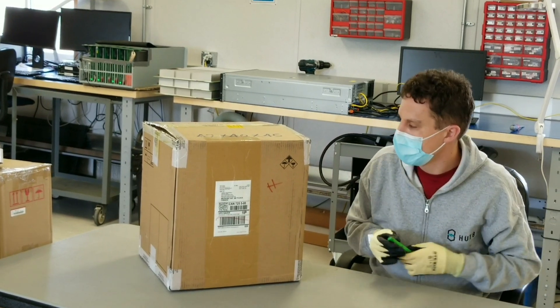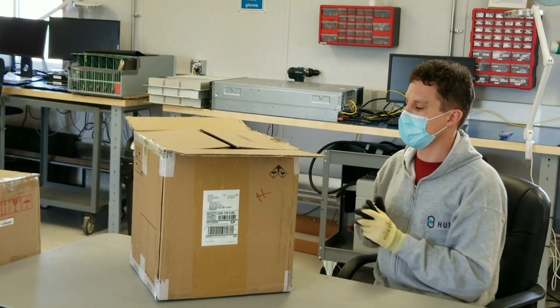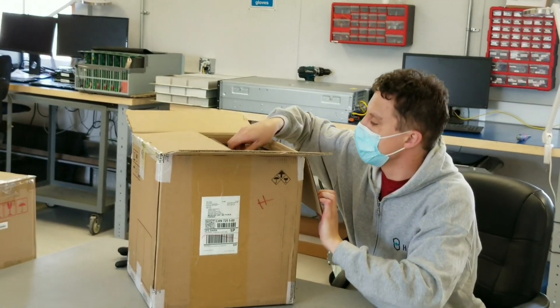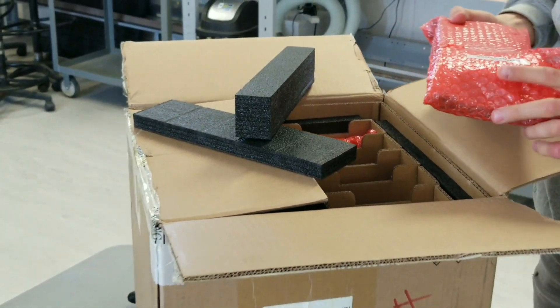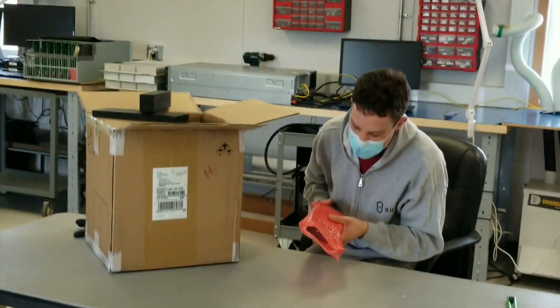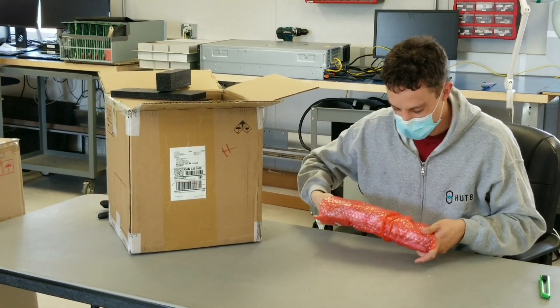Alright, let's dig in here. So these are brand new cards here. Nice, safe packaging. Pretty simple, robust design. Got some anti-static there.